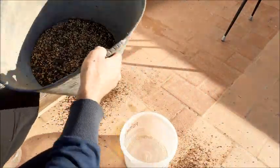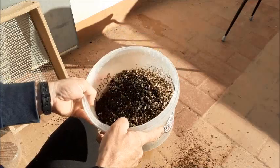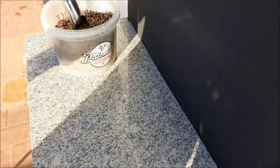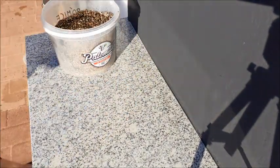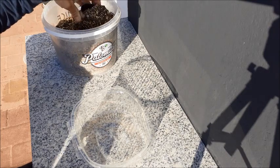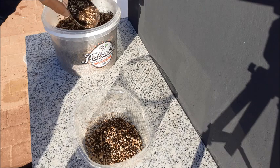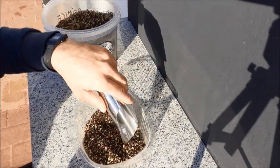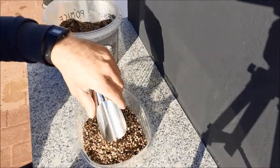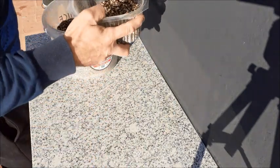Aquí tenemos la mezcla preparada y la guardamos para los próximos trasplantes. Y esta es la mezcla que hemos obtenido, que tendrá gran capacidad de retención de humedad. Y al mismo tiempo tiene muy buen drenaje, porque no está muy compactada con lo que es materia orgánica.